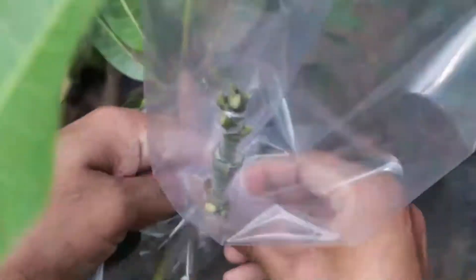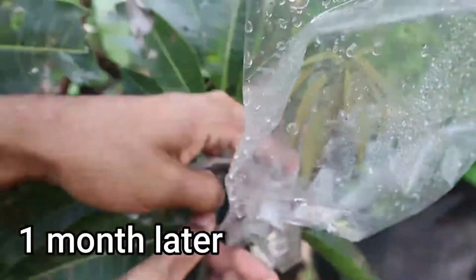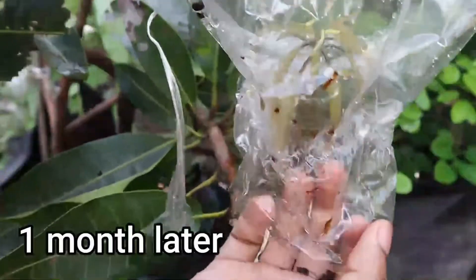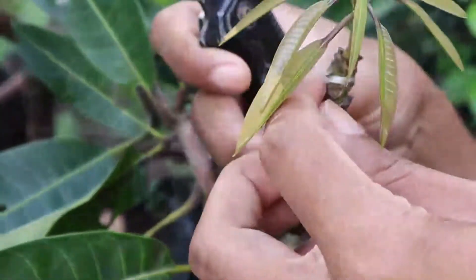Cover the graft with transparent plastic wrap to create a mini greenhouse effect. Monitoring and care: keep the graft in a warm, shaded area. Water the graft regularly. After a few weeks, check for signs of successful grafting — new growth.